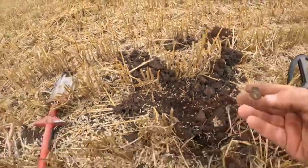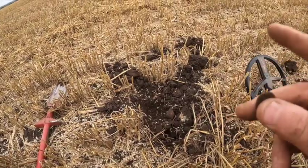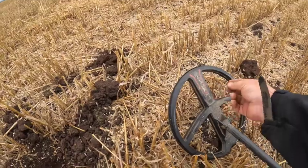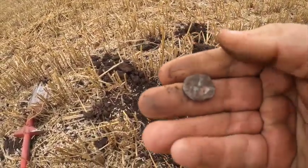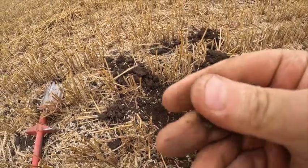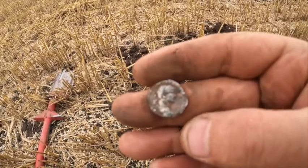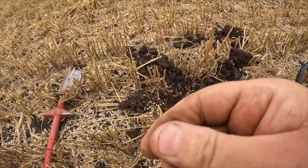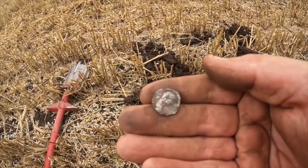I've got one down here - dug a piece of iron out of this hole, went back over it, better signal, maxed at about 70. Oh, it's only a silver Roman! Brilliant - silver Roman, woohoo, get in! Check that beautiful. About 20 foot away from the other one.